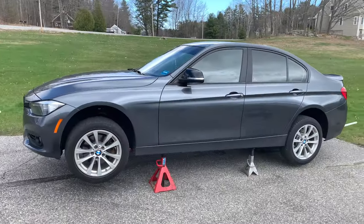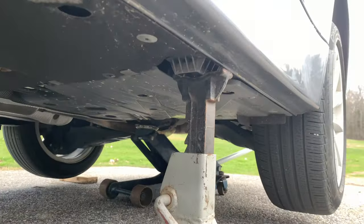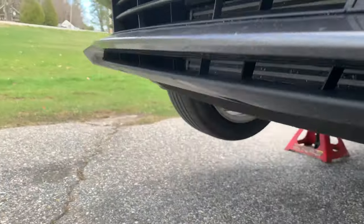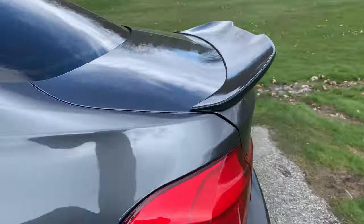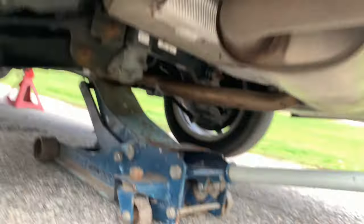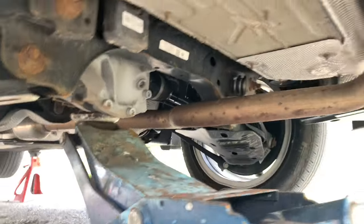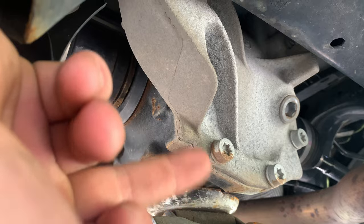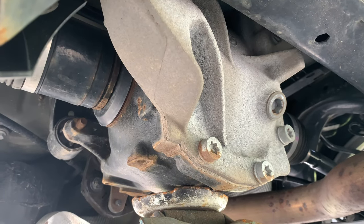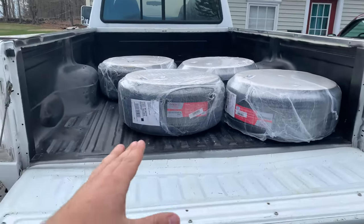We've got the car jacked up. You're gonna want some jack stands — there are little plastic squares that mark your jack points. In the front of the car there's a metal plate where you slide your jack to lift the whole front. On the back of the car you have your differential — be careful not to jack it up on the seam, because you don't want to put an uneven load on the cover and pop a gasket and cause a leak. Make sure you set your safety stands.